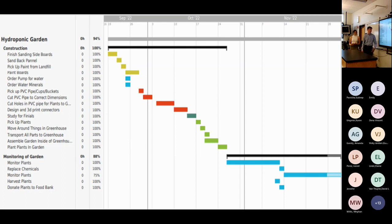Our Gantt chart timeline had three major phases: the building phase, the assembly phase, and the monitoring phase. We got through the phases fairly on time, but there were a few setbacks with ordering.